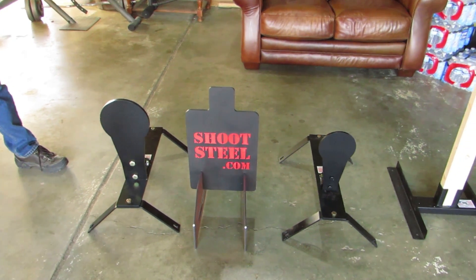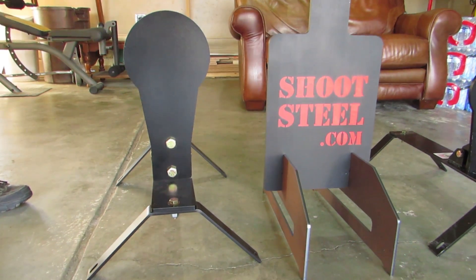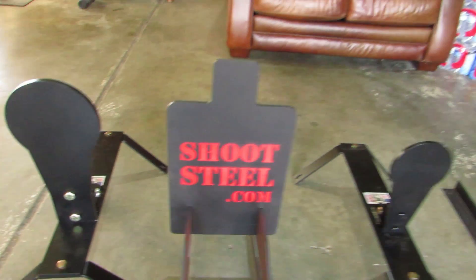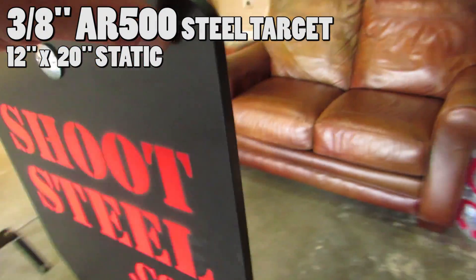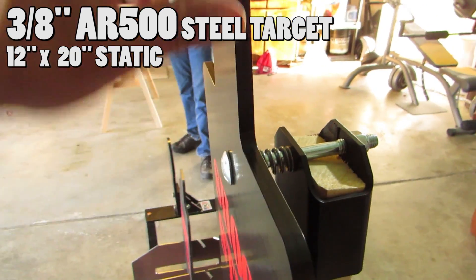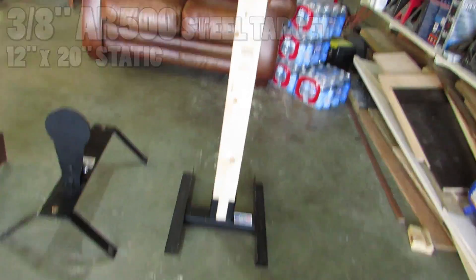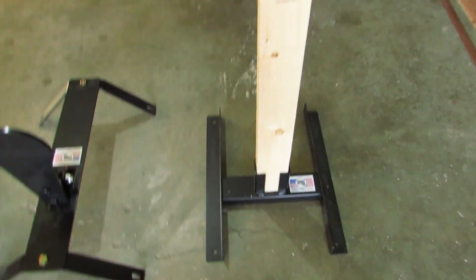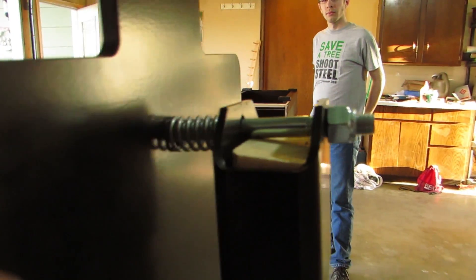Some of the guys at shootsteel.com felt sorry for me and thought it was time for some new targets. I got some neat stuff here — this is AR500 plate steel. We got a few different ones and I have more on the way. This one — I think it's 3-Ace steel or something — has a spring-loaded mechanism. This is like a pistol target right here. You can also use carbines on it, or rifles if you go far enough back. The steel is spring-loaded and keeps the target spaced away a little bit so it can clang nicely.